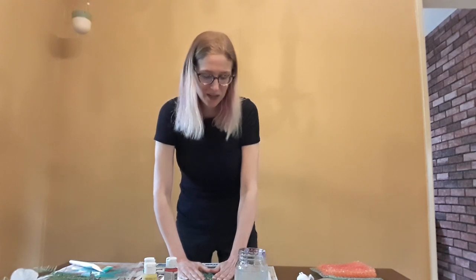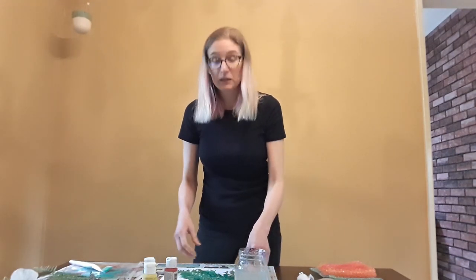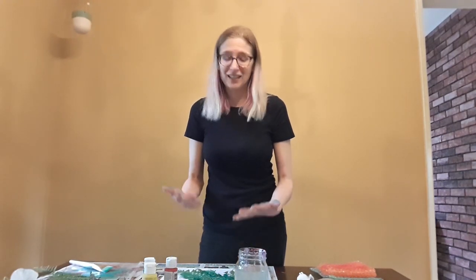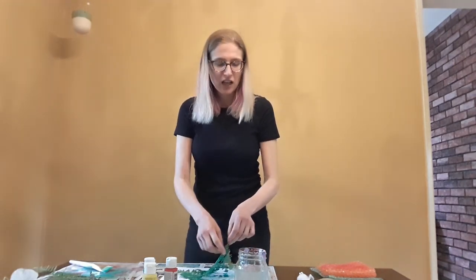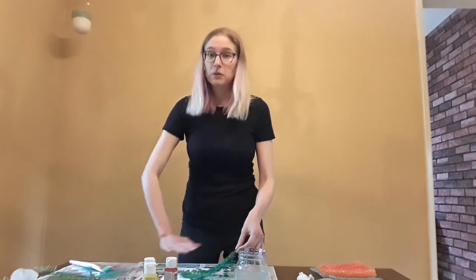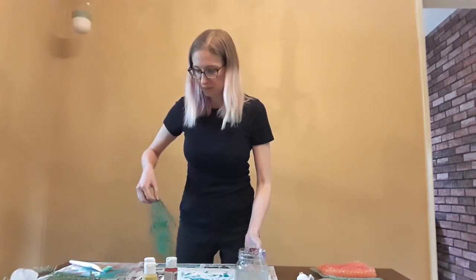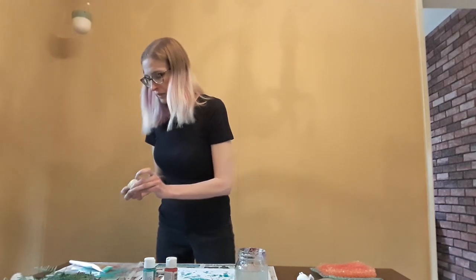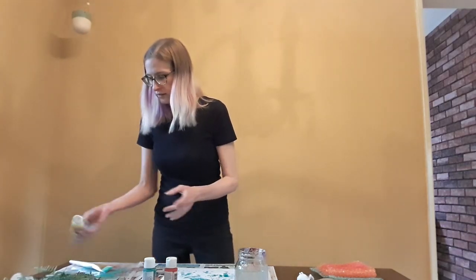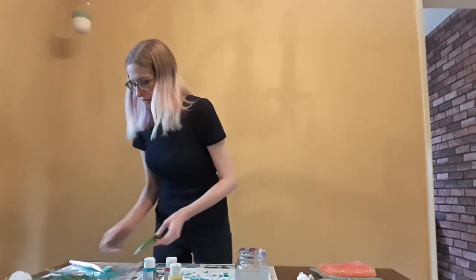Let kids play and make messes — it's really great for them to have these very sensory experiences. But if you have a child that doesn't like mess, you can also use a sheet of paper on top to press the paint into your sheet of paper. Let's do a bit of yellow with turquoise, and this time I'm going to do a nice big leaf. Let's rinse off our brush.